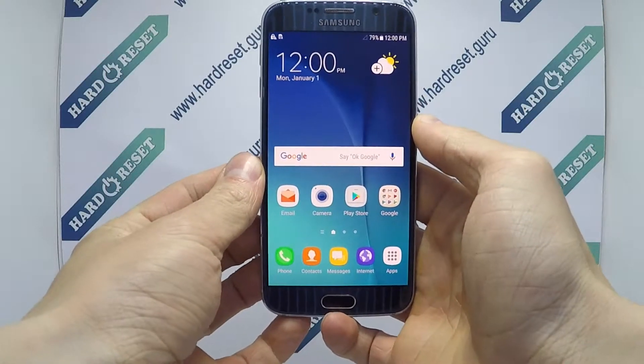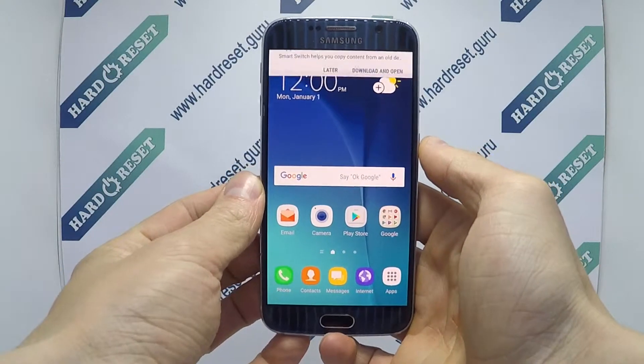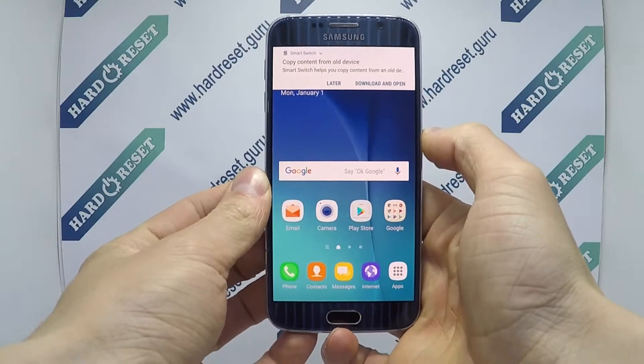Hello, I show you how to hard reset on Samsung Galaxy S6. Turn off the phone.